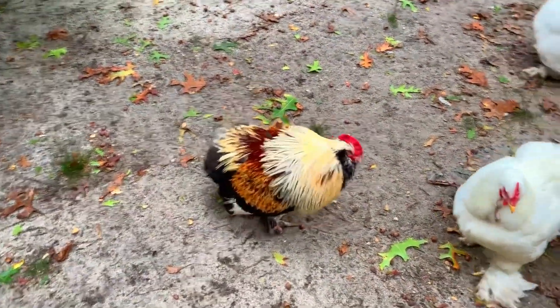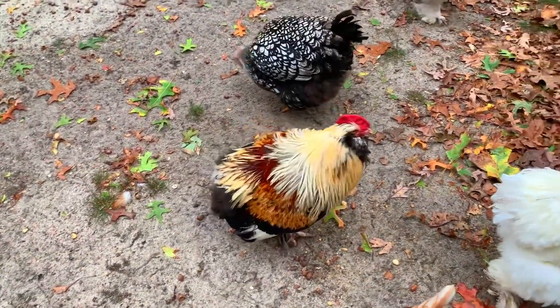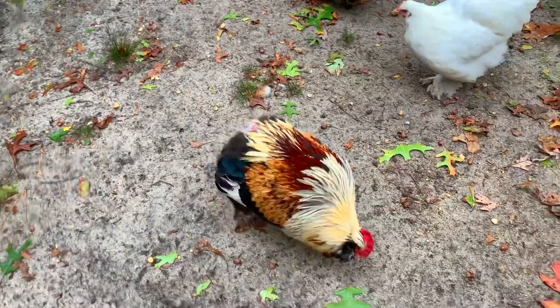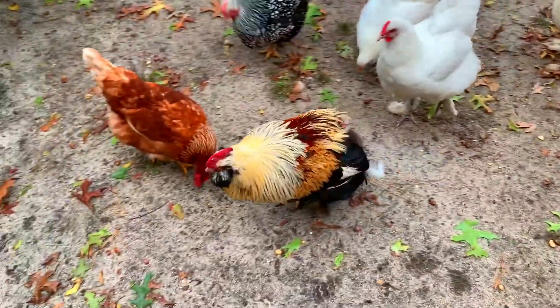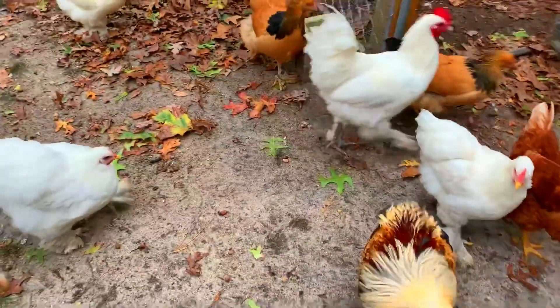This is Mango — Mango is our old rooster. He loves to push my buttons; he will attack you, run after you, and jump up. He loves to mess around with me for sure. I tolerate it, but he's messed with me now so we're gonna go over here.